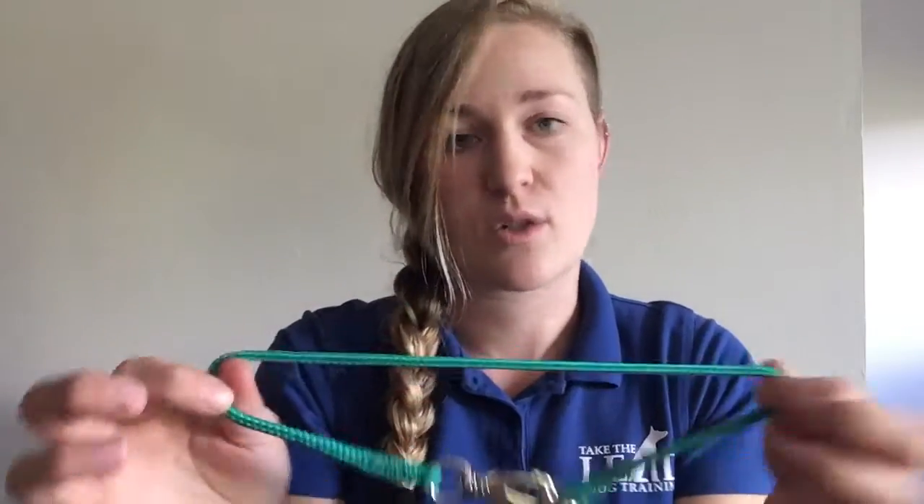When you're fitting this collar or looking for sizes, you do want to fit it up high on the dog's neck, right behind the ears, and you don't want it to be so loose that it will fall down lower. So measure your dog. You can also ask for assistance when ordering.